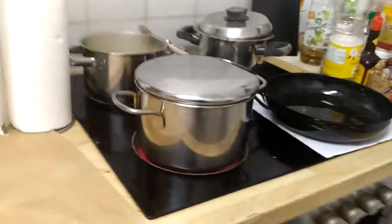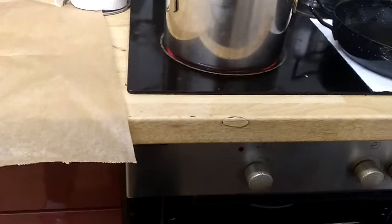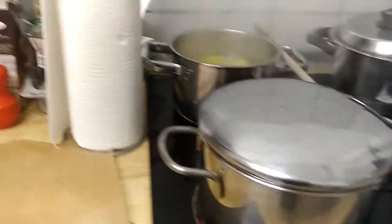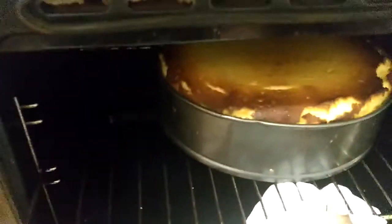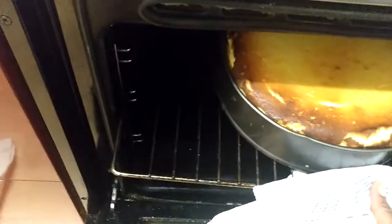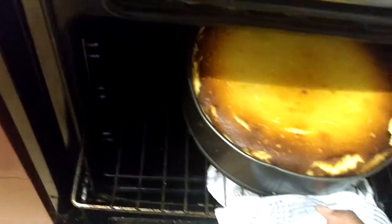Now I'll show you how our cake looks — one hour is over. I'm cooking dinner now, but here in my oven I'll show you how our cheesecake looks. Look — so mouth-watering, so colorful! Now I will take it from the oven very slowly because it's very hot.